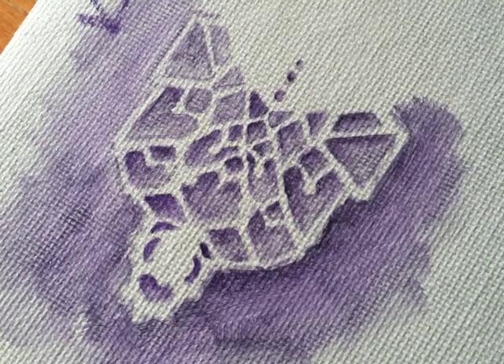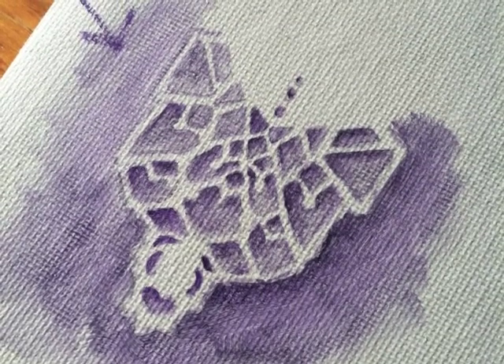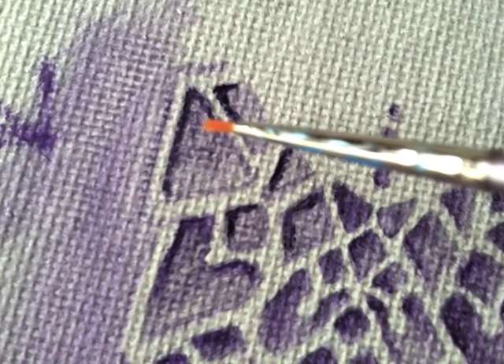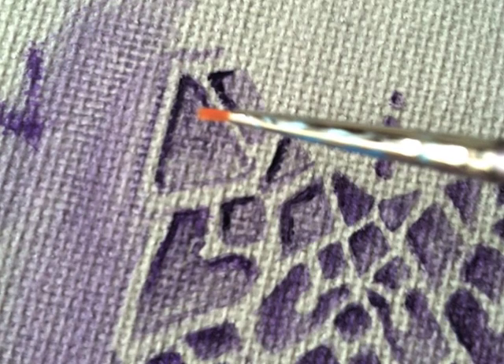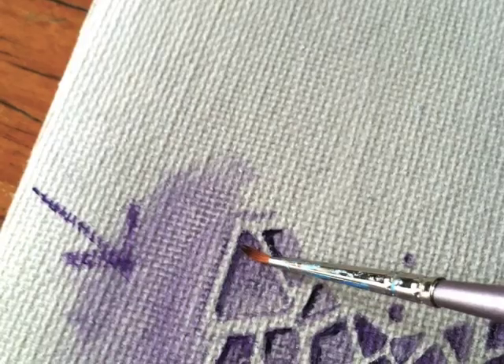Next you're going to decide where your light source is coming from. The purple arrow you can see on your screen now is where I've decided my light is coming from. That's important because now I need to add shadows. To add shadows, take a darker tone of your background color and make a small outline on the opposite side of where the light would be coming in on your piece.